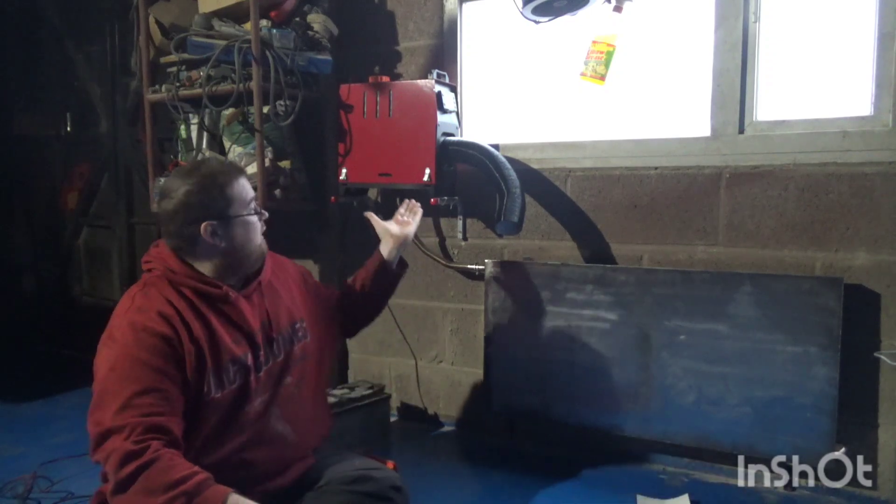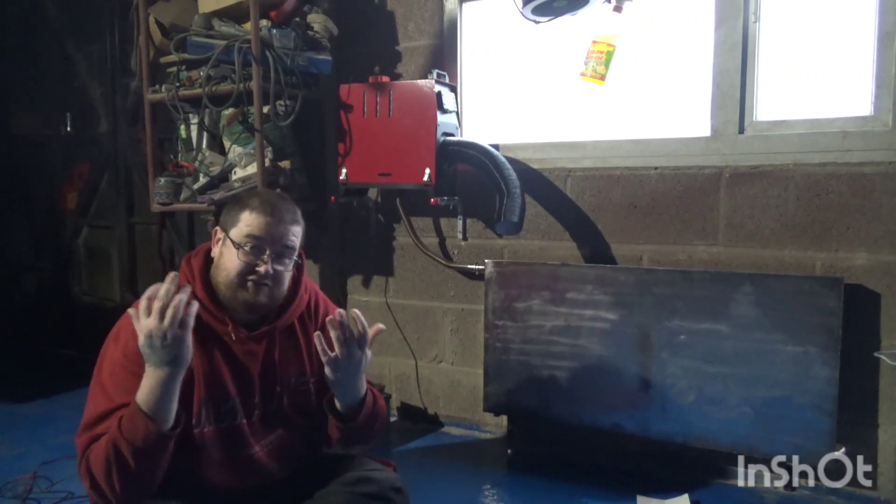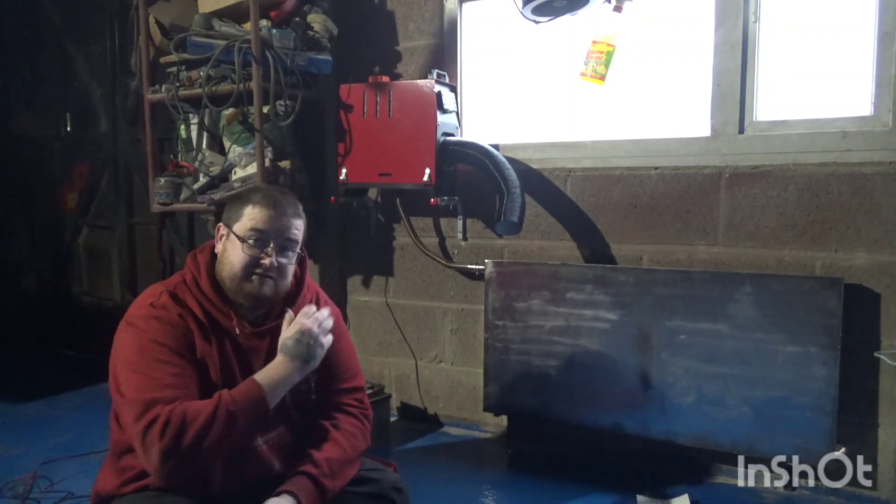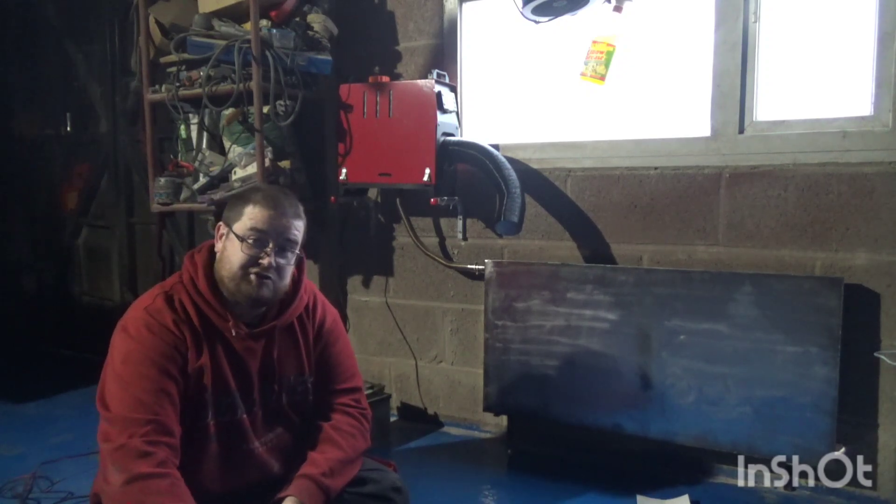So I bought a diesel heater — mainly because I don't have access to all my tools at the moment to make a waste oil heater, and this is probably as close to achieving a solution as I can find.